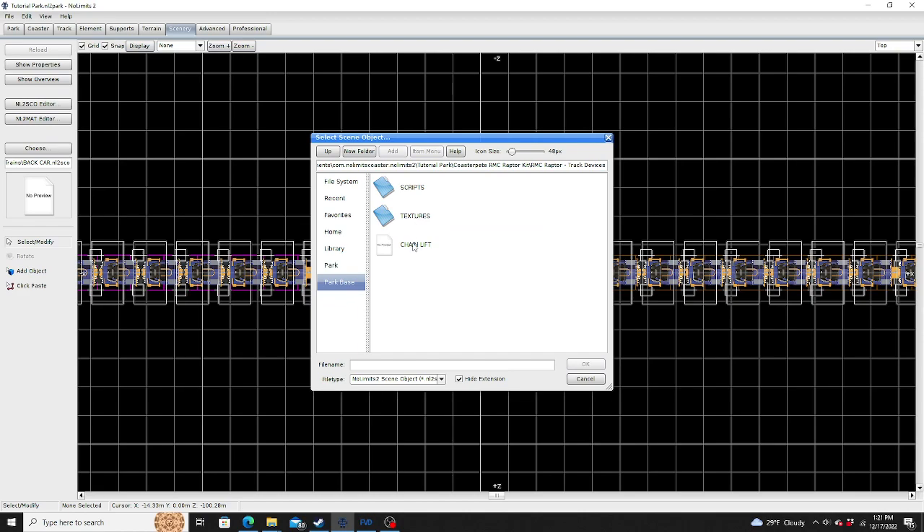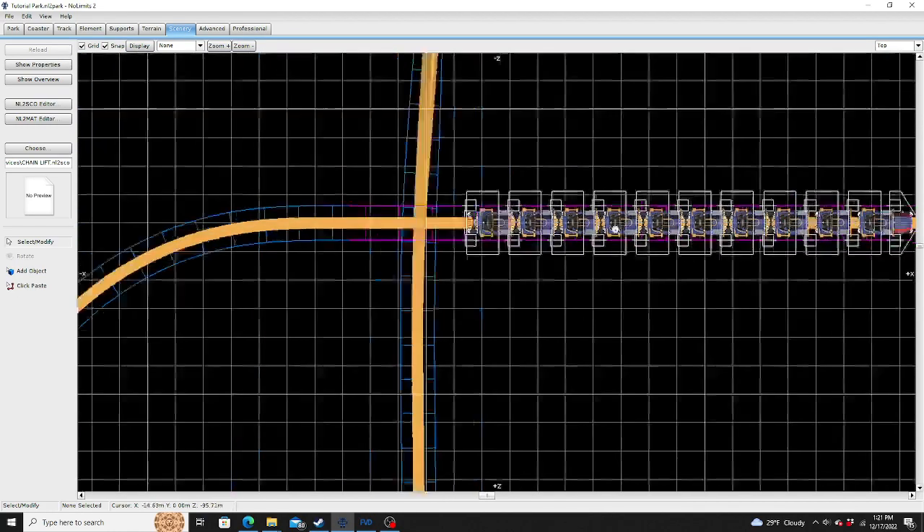For track devices, there's only one track device you can use right now, which is a chainless lift. However, with the next update or so, I'll definitely add brakes and such.